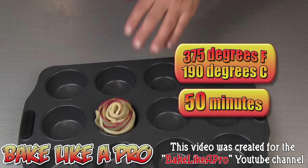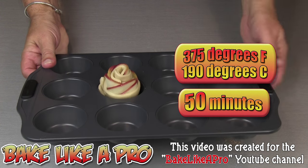And now I'm going to pop this into my 375 degree Fahrenheit oven for about 50 minutes.